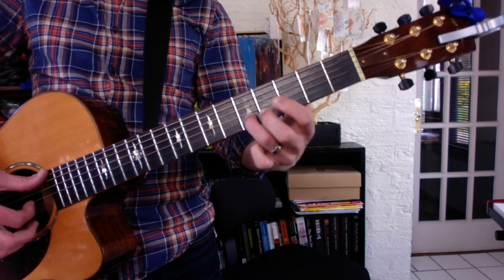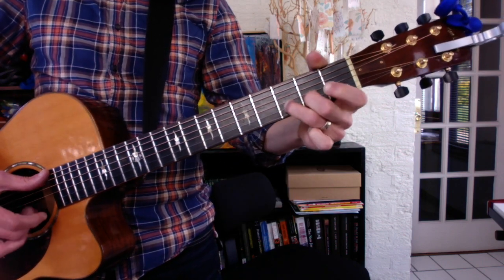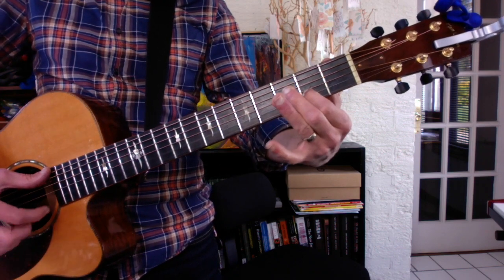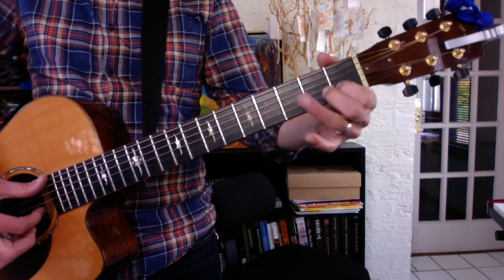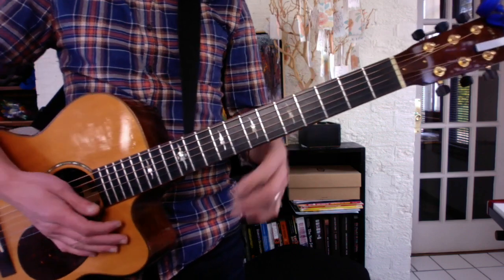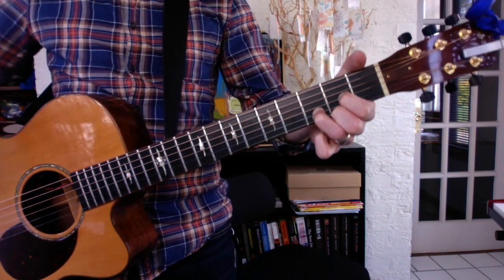And the minors. The fingering isn't that important — you can do whatever feels comfortable. Major, minor. The only new chord is D7, that's D — sort of seen in a meter.